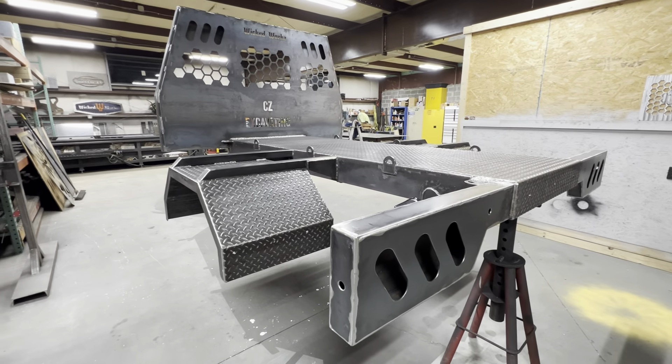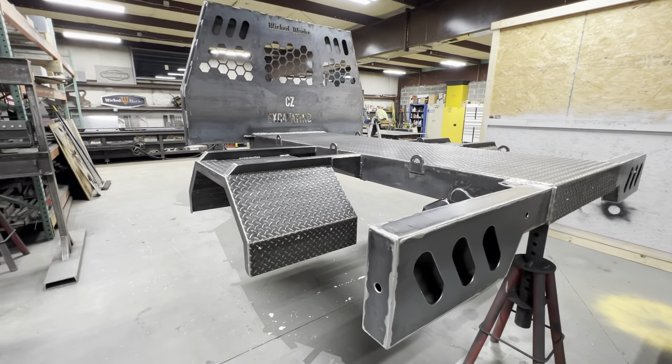Welcome back to another video guys. As you can see we're on the other side and this is pretty much already prepped — all I have to do is wipe it down and then we can get into painting. Before we get into this video, make sure you hit that subscribe button if you haven't already, like, comment and share — be much appreciated. Let's get straight into the video.